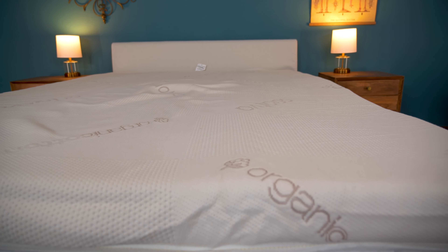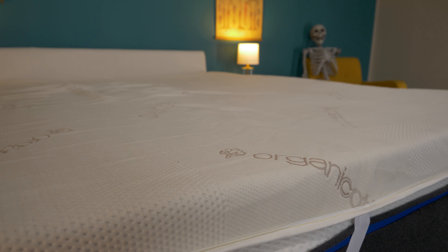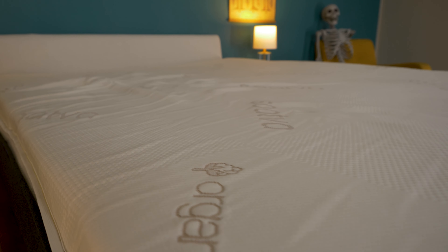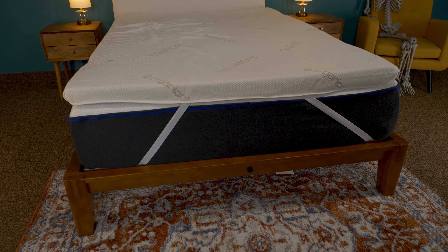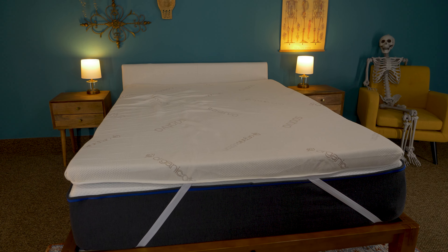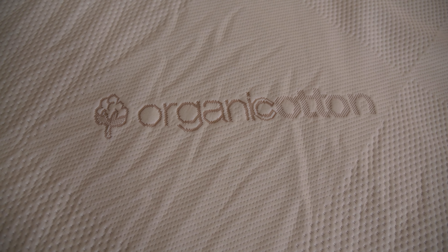Saatva is really into eco-friendly and organic products. The Graphite Memory Foam topper is a three-inch thick slab of CertiPure certified foam, which is a certification that shows no harmful chemicals and compounds are in the foam. Graphite — yes, the same stuff found in pencils — is infused into this foam to naturally help you cool off. It's all contained in an organic cotton cover that's treated with a botanical antimicrobial solution to keep it germ-free.